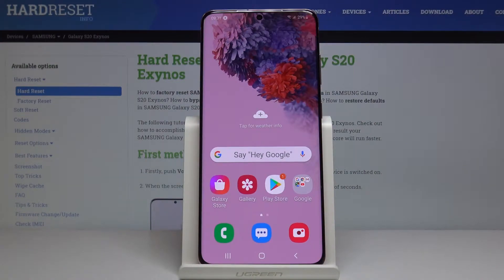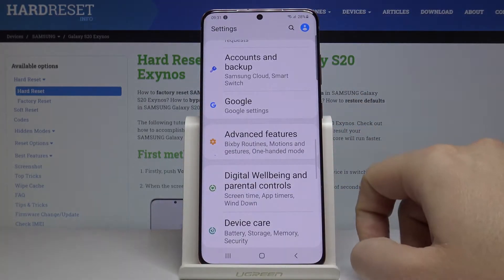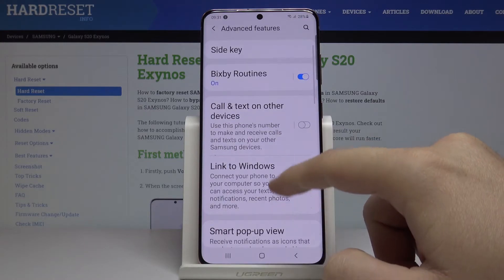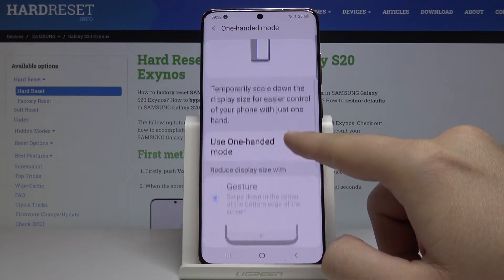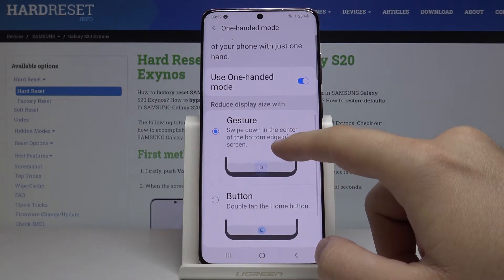Hello, let me show you how to use one hand mode on the Samsung Galaxy S20. First, enter the settings and go to advanced features, scroll down and there is our option: one handed mode. Enter and use this marker to turn it on.